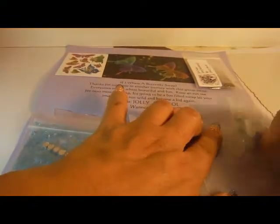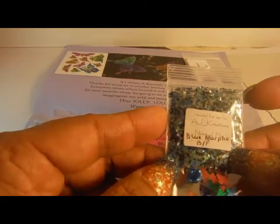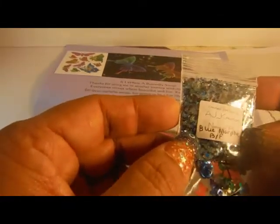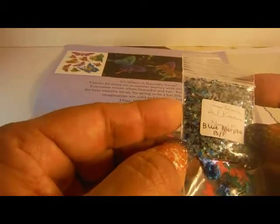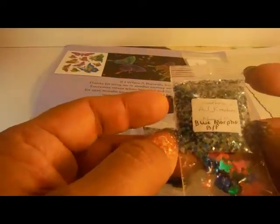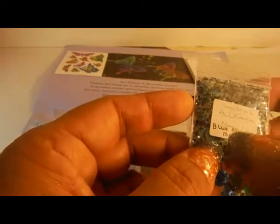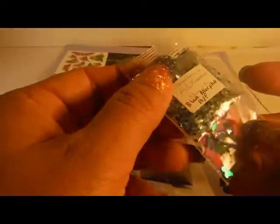And then we have AJ Creations, Blue Morpho Butterfly. Hers has this iridescent look — looks like chunky hexies or chunky glitter in black and blue. There are some stars in there and that blue is tinsel. Then these butterfly spangles, and there are two roses. That's AJ Creations.